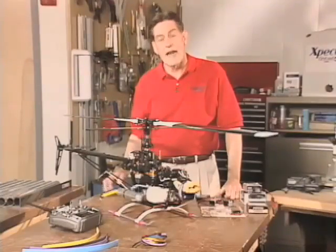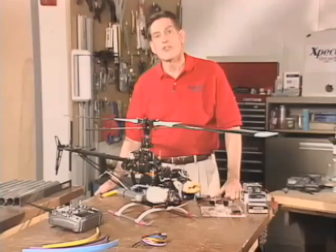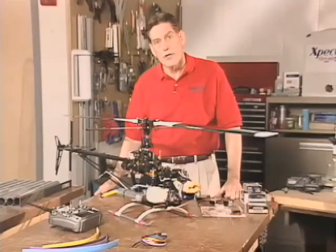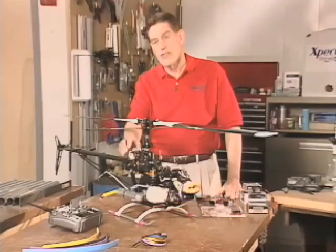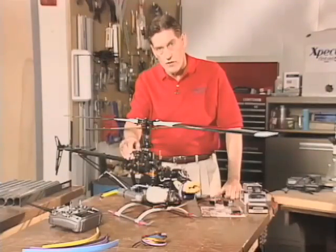This bird was equipped with analog servos. Specifications were about 0.22 on speed, around 90 to 120 ounce inches of torque. But the biggest single difference that these servos had relative to what's available today in the new digitals is the precision and the power off of center that the digital servos offer.